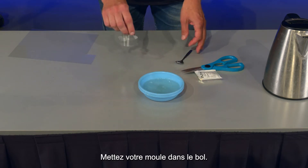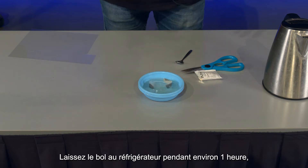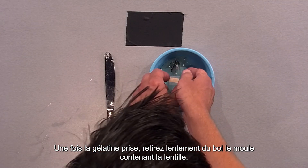Place your mould in the dish and put the bowl in a fridge for about an hour or so until the gelatin sets. Once the gelatin is set, slowly remove the mould from the dish.